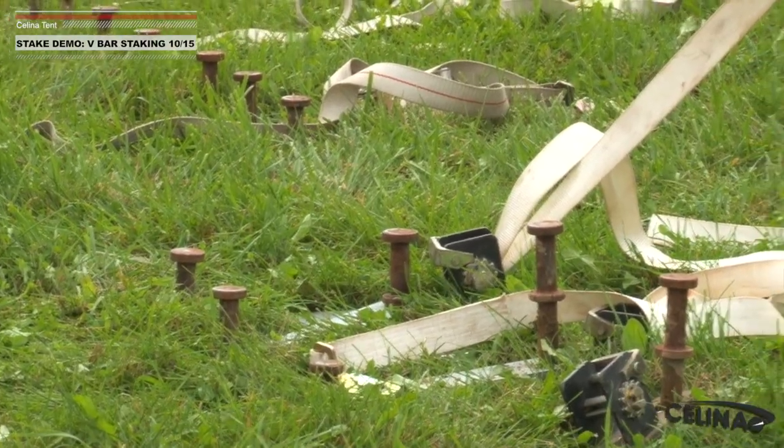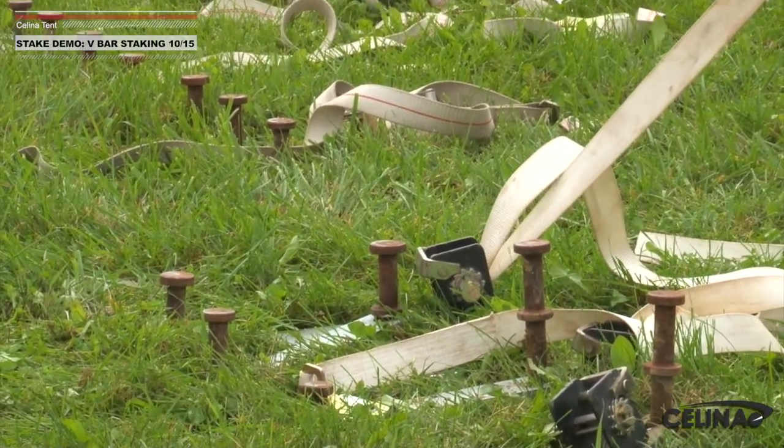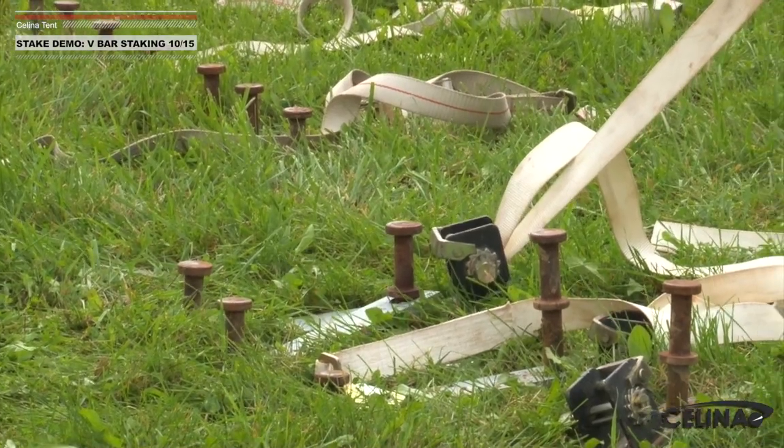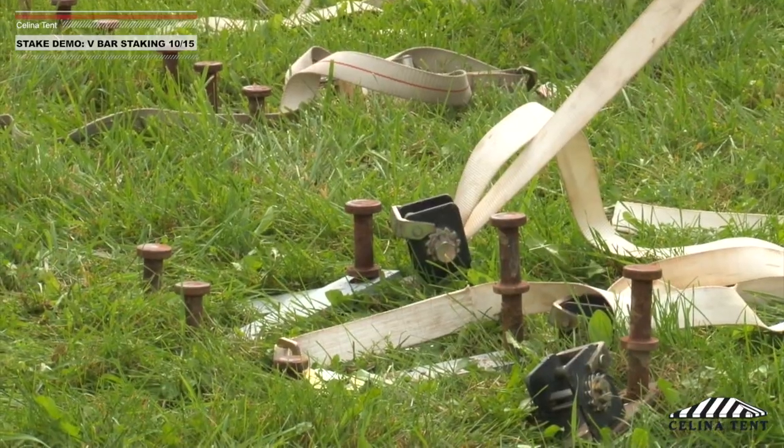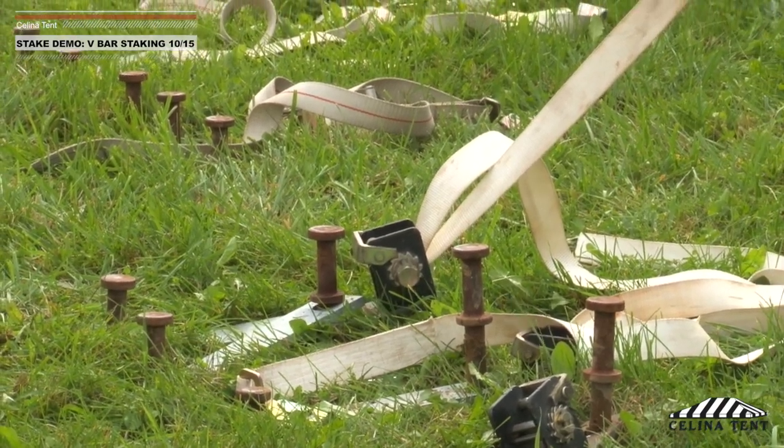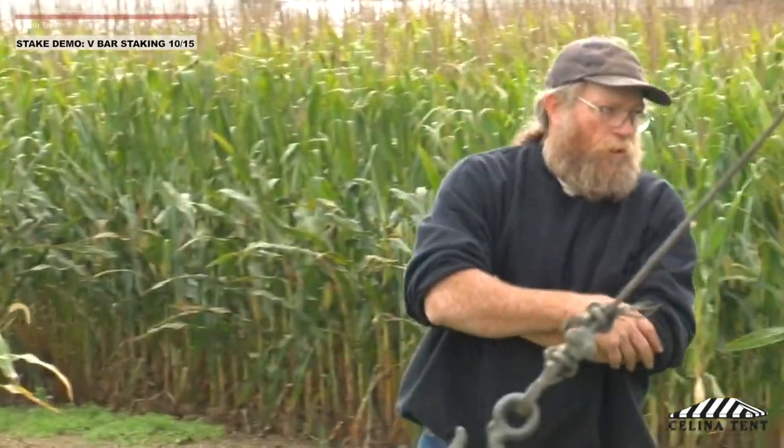Tremendous amount of holding power for a very small amount of stakes. We get about 2,500 to 2,600 pounds and that front stake has just moved a little bit. Going up a little bit more and stop. Tickle it up around 3,500.